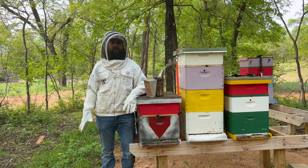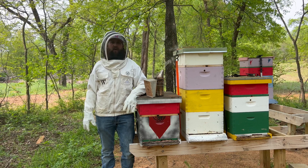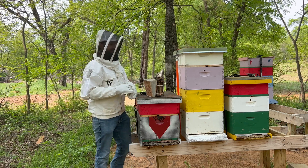Hi, welcome to the Castle Grounds Apiary. My name is Justin and I'm a beekeeper. Today we're going to learn about the life cycle of the honeybee. Come in closer and take a look.